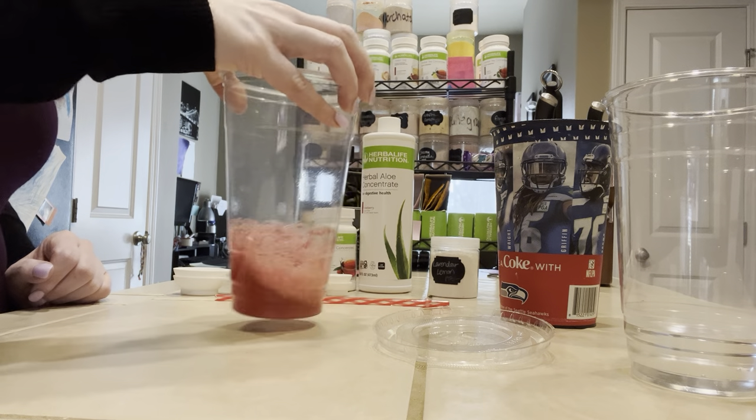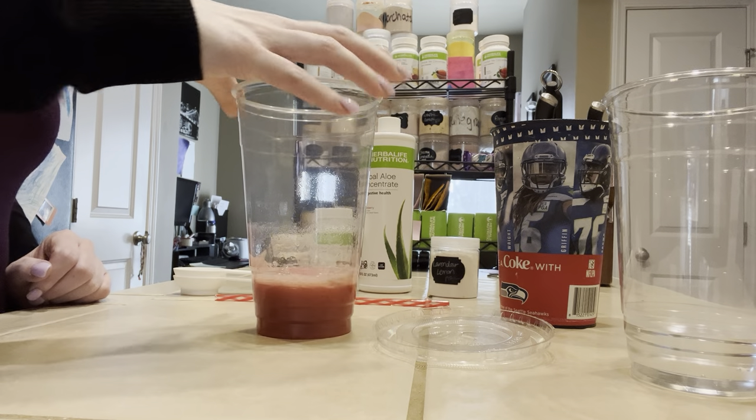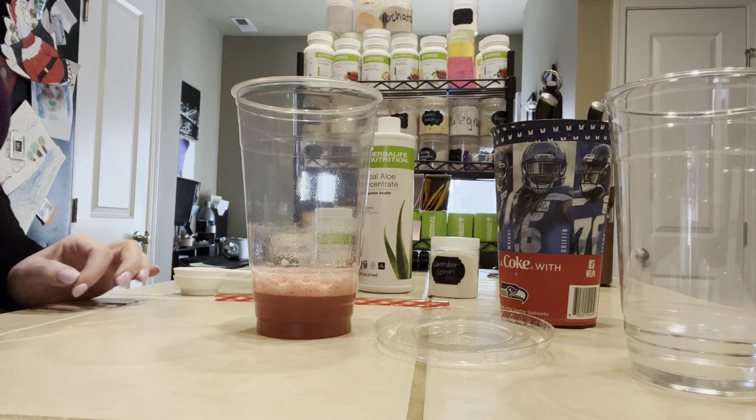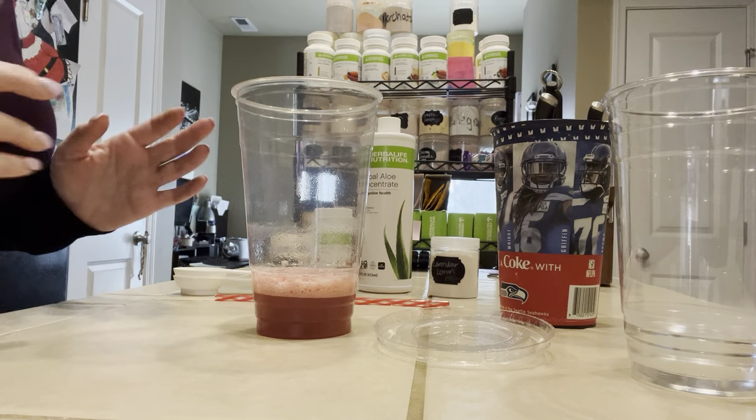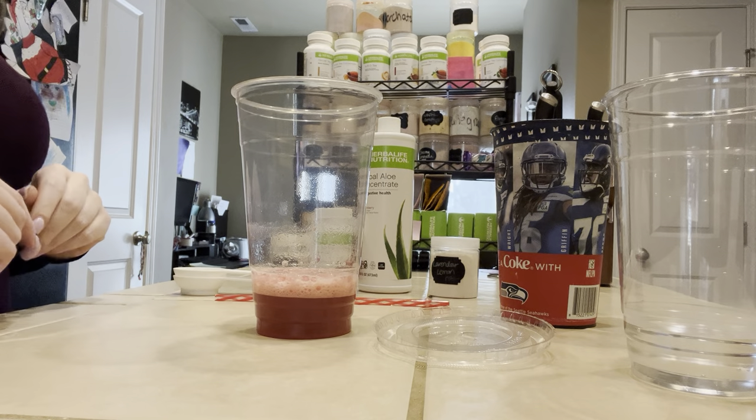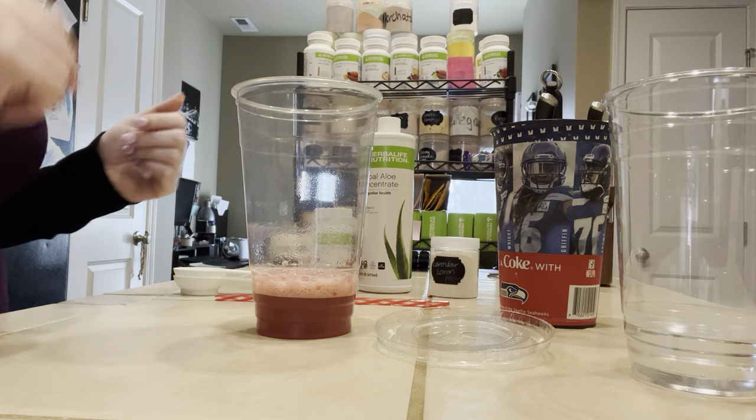I actually use my YouTube as kind of a recipe book, so I go back to it — and so does my fiancé when he wants to make teas, and my mom. I have a lot of clients that prefer to watch a video as they make it too. So don't worry, I'll keep them coming.